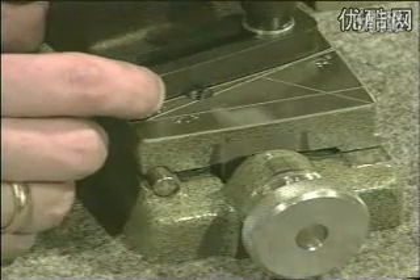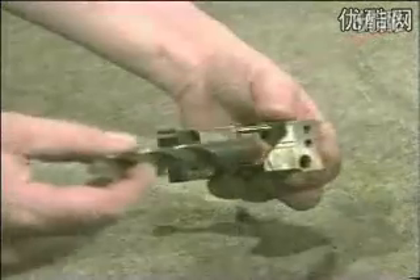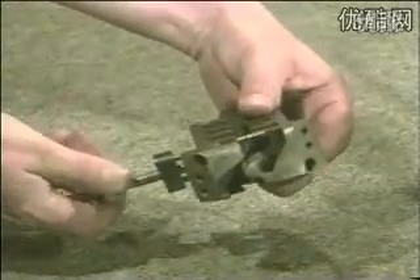For example, 130 degrees for aluminium or 118 degrees for steel. Insert the drill in the prism. Keep the drill projected about 15 mm outside the top of the prism.